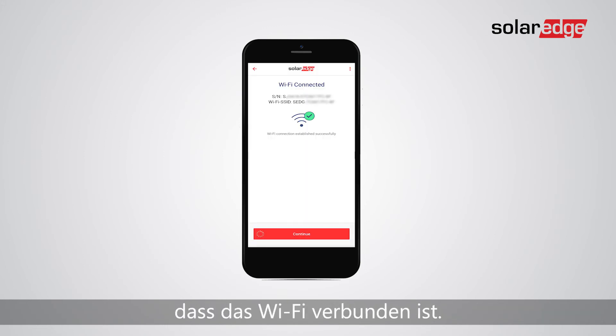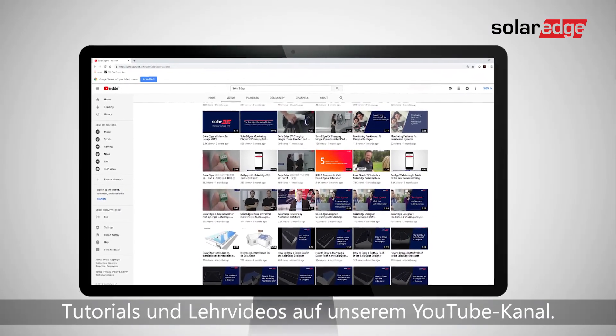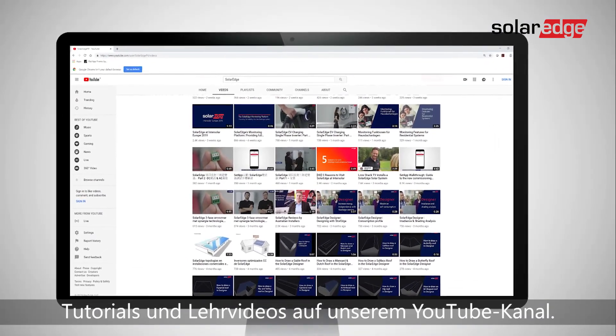Finally, you will be getting the screen saying the Wi-Fi is connected. For any other issue, use our tutorials and instructional videos on our YouTube channel.